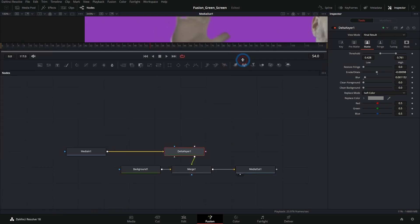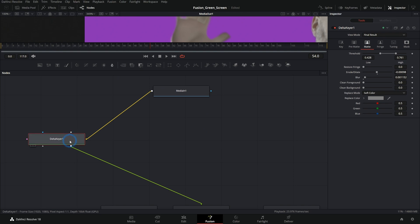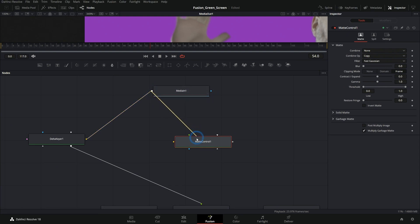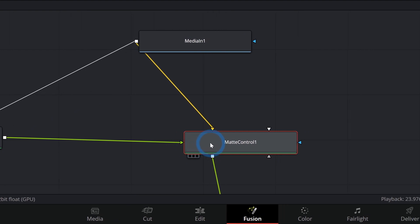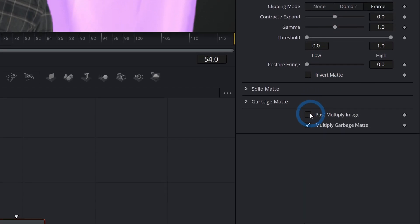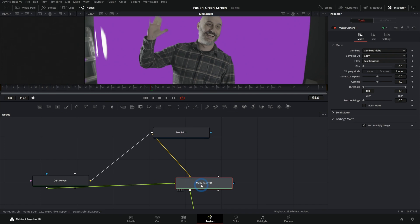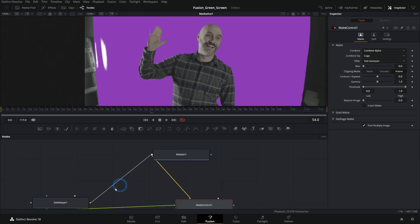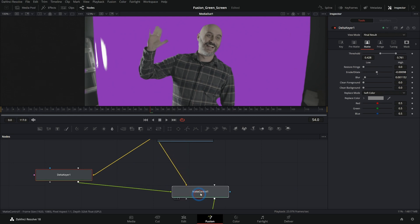So how do we do that? Let's make a little bit of room with our nodes. I'm going to take our media in and bring it up, bring our Delta keyer to the left. What we can do is switch from running this through our Delta keyer to just creating a matte with our Delta keyer. So let's grab a mat control, run our media in through it, put that into our merge — which of course gets rid of our key — but we can plug this key into our mat control's green input, select our mat control, go to combine alpha and post multiply image. It will use that matte from our Delta keyer to apply the key in a separate node.